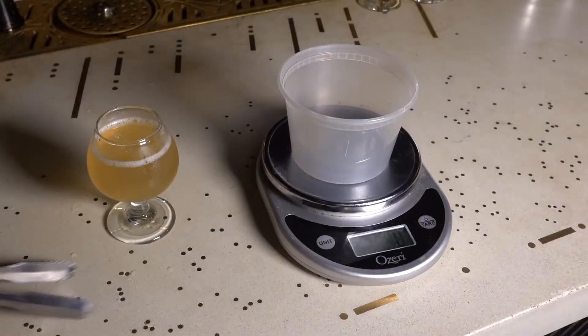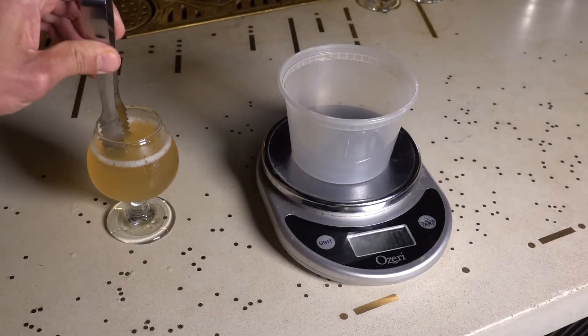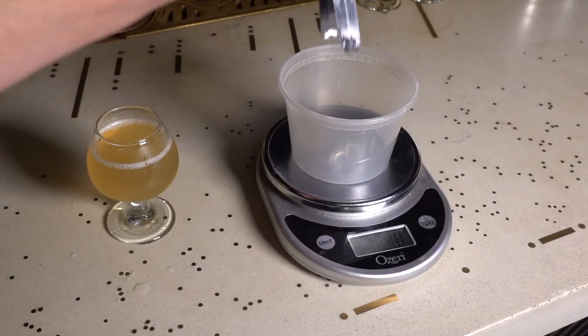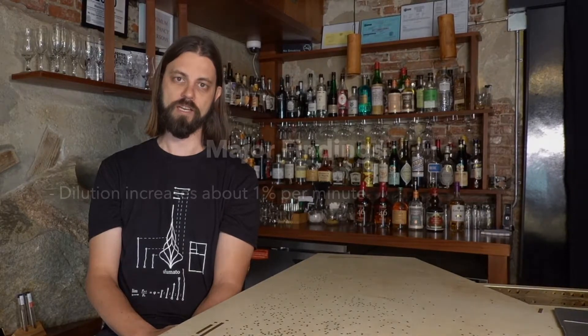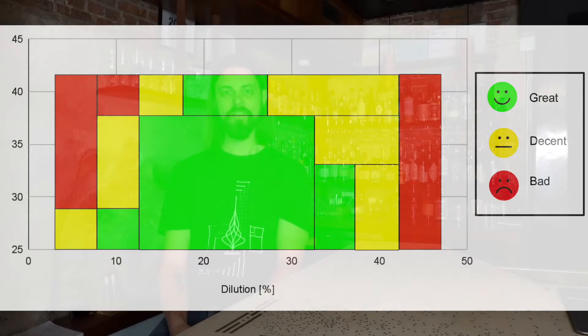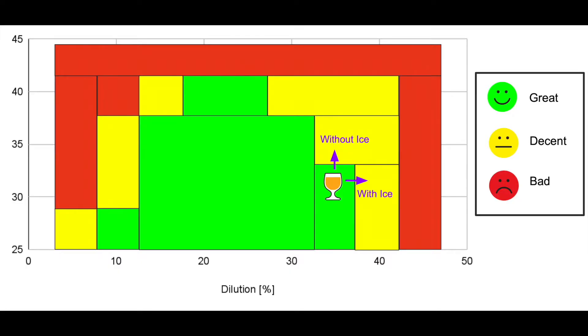Now I needed to know the rate of dilution, so I shook a daiquiri normally, added an ice cube, and then every few minutes pulled the ice cube out, measured how much mass was left in the ice cube, and assumed that the rest had melted and was in the drink. At normal room temperature for this kind of glass, the dilution increases at about one percent per minute. That's going to allow me to show the path of how the daiquiri moves in time while staying in the ideal range.